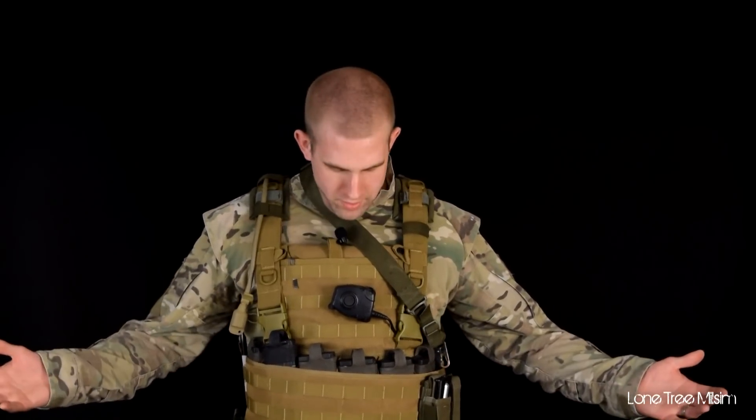What's going on everybody? I'm Tim from Lone Tree Milsim. Today we're going to be talking about my gear loadout. Typically when I play, I like to run as simple as possible. You don't see me with a whole lot of bells and whistles. I basically bring nothing I don't need and everything that I do.